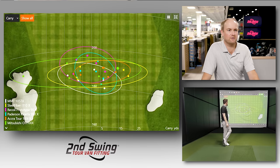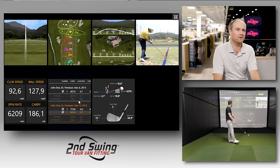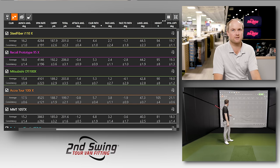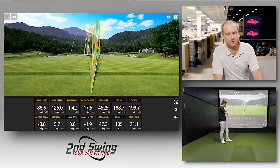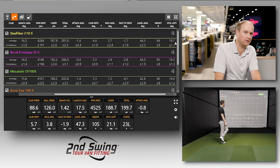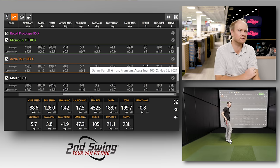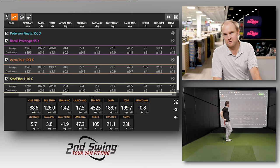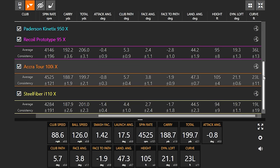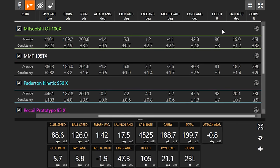Looking at dispersion patterns overall: the Acura Tour 100i showed maybe a slight tendency to the right, but the ball was still curving 23 feet left on average — it wasn't going straight. Comparing all shafts on curve, Steel Fiber and Acura showed the least amount of left curve. Some other shafts were diving 40–45 feet left, which makes controlling the golf ball significantly more challenging.